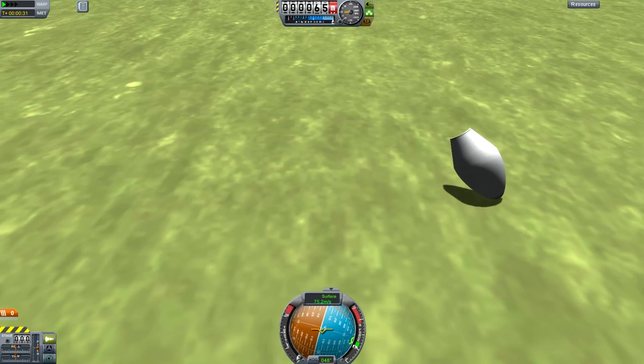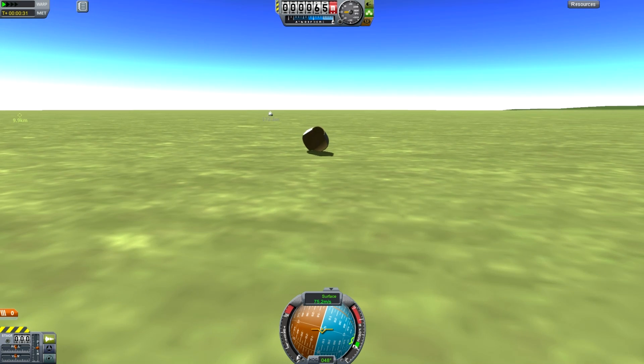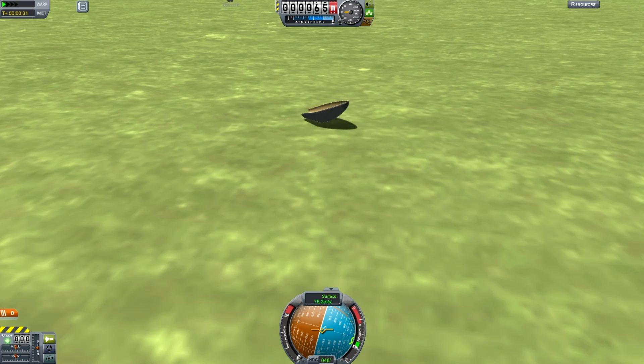It's doing the old breakdance job. It can't be totally un-aerodynamic if that's the way it's moving — I think it must have some sort of aerodynamic properties. It's quicksanding through the ground.